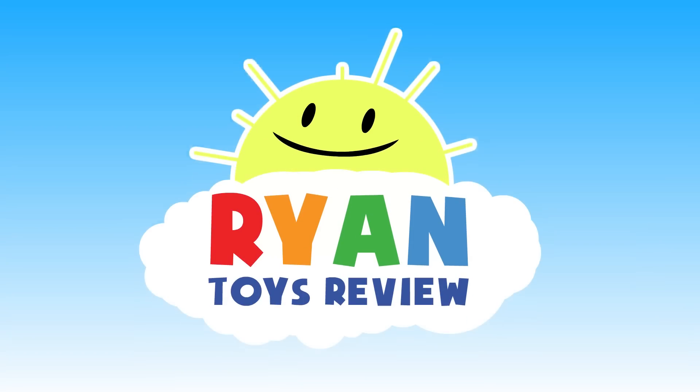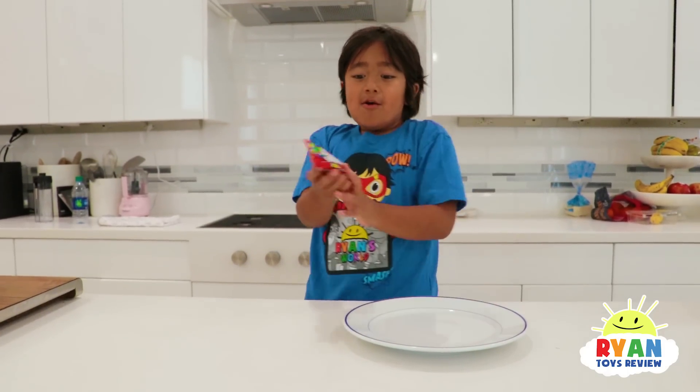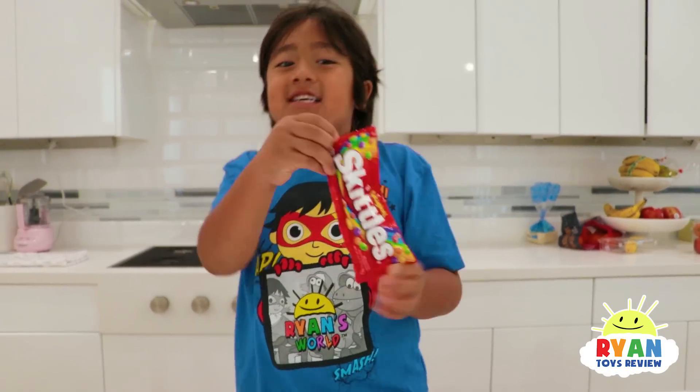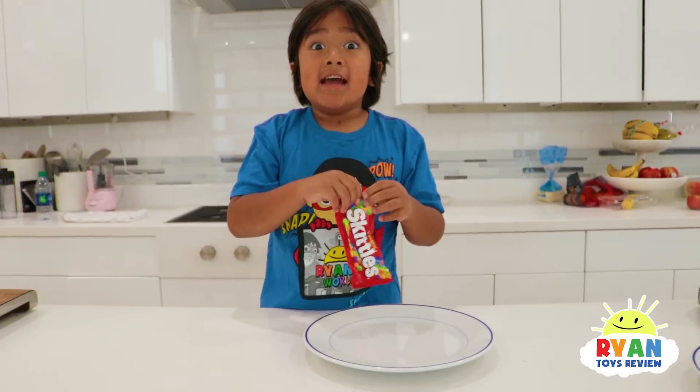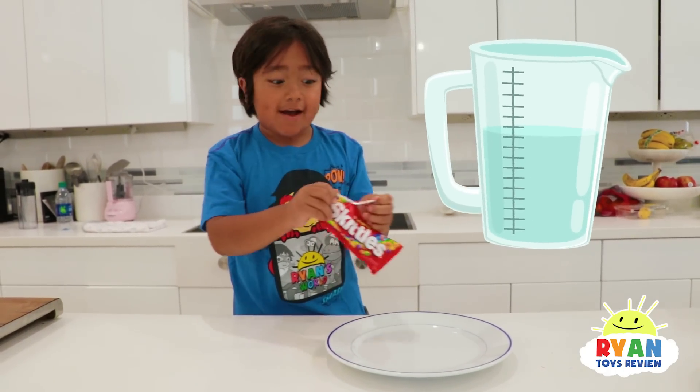Welcome to Ryan's Toy Review! Hi guys, today we're doing a science experiment with Skittles! We're going to see if Skittles' color dissolves in water, and I think it does.